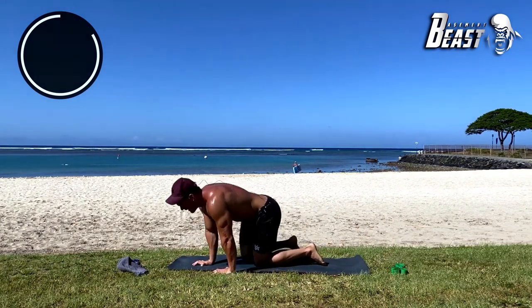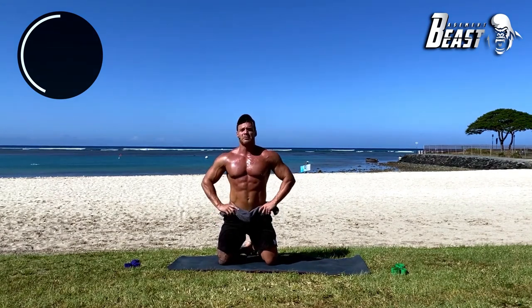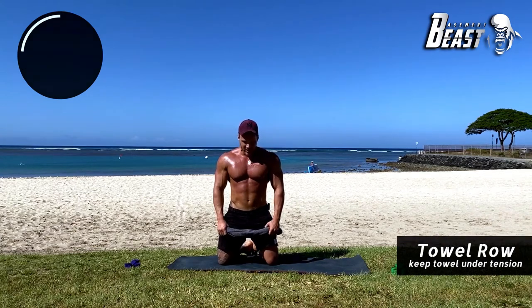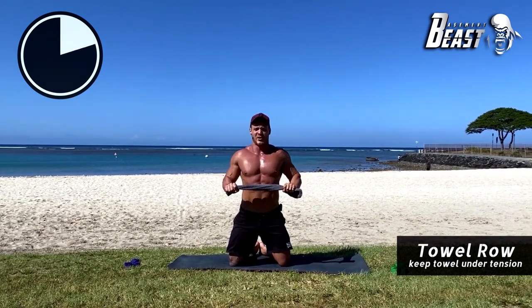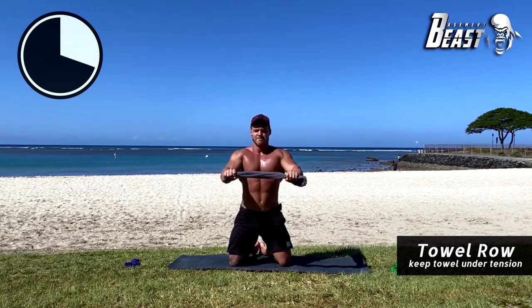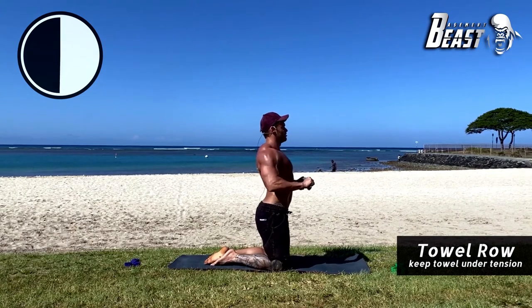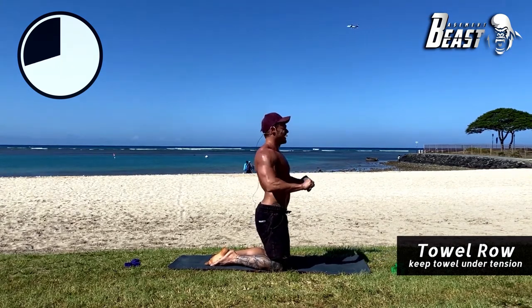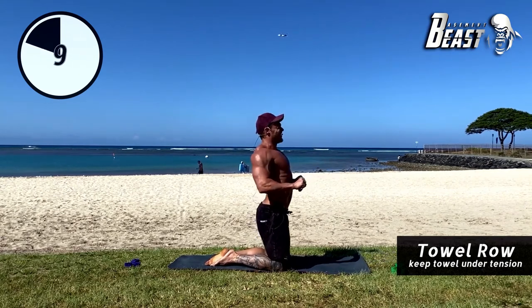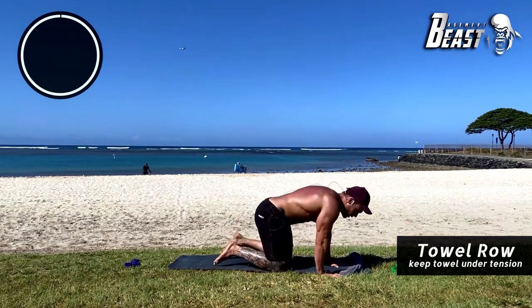Last exercise: the towel roll one more time, and after that we have a two-minute burnout set. Here we go — 40 seconds of work, squeezing that towel. Pull it apart, try to rip it. Nice — keep that up. 18 more seconds — you got this. Boom — 15 seconds. 10 seconds — boom. Five more seconds — let's hold that last one, hold it, squeeze. Good job.